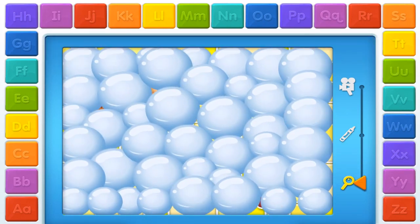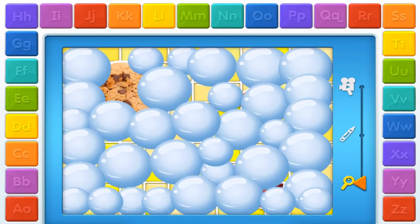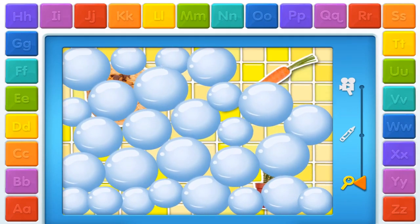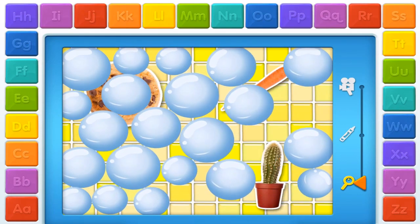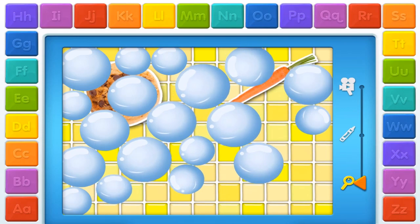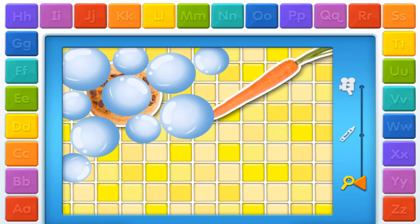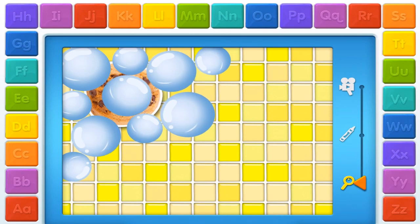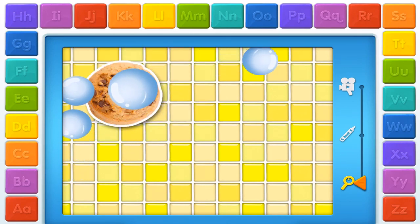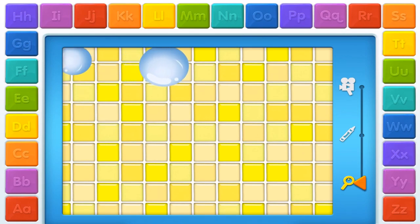Play hide and seek! Where'd they go? They're hiding! Try to find them! Pop the bubbles! See! Cactus! Found ya! C. Carrot! You found it! C. Cookie! Yay! That was so much fun!